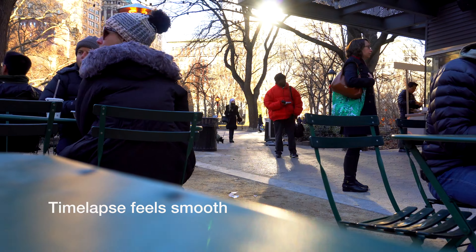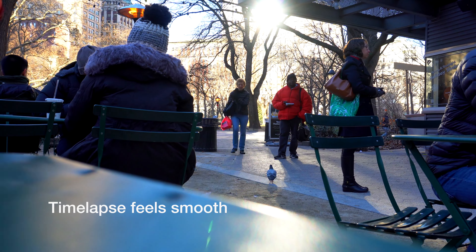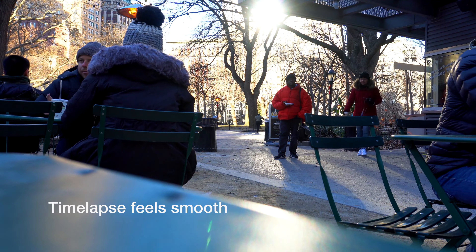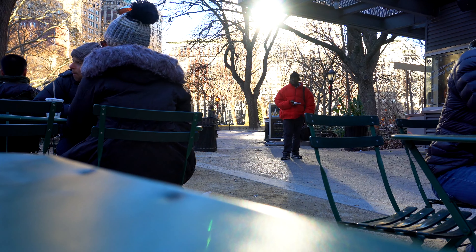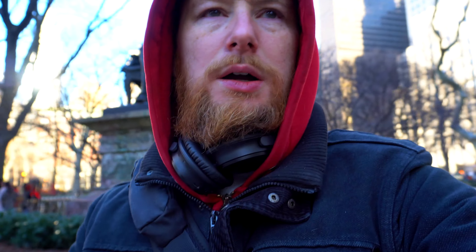Looks good. Now I'm going to go and do some last-minute Christmas shopping. There are a couple of presents I just thought of that I think would be really quite nice. There's probably about 80 minutes left on the camera battery.